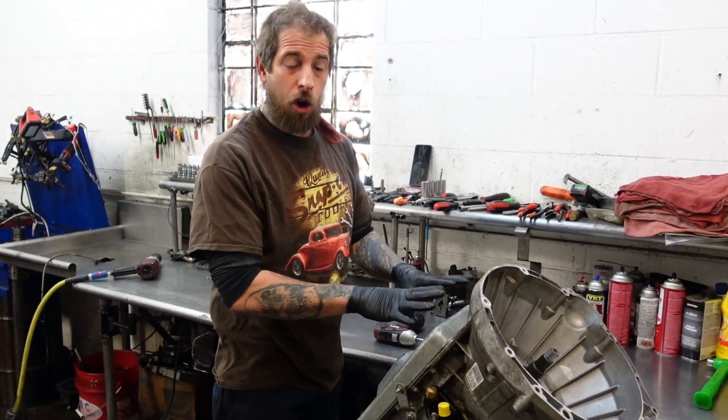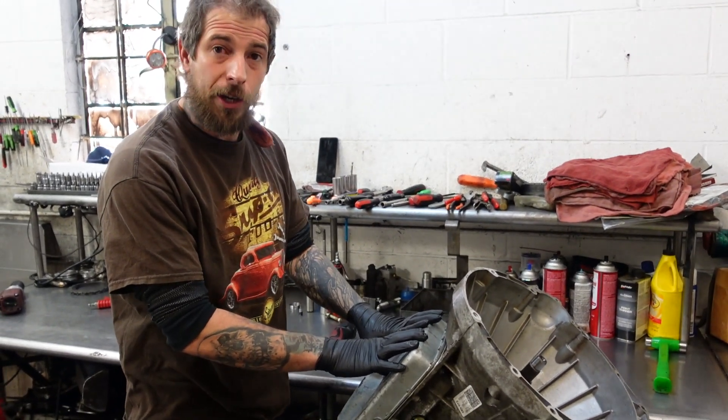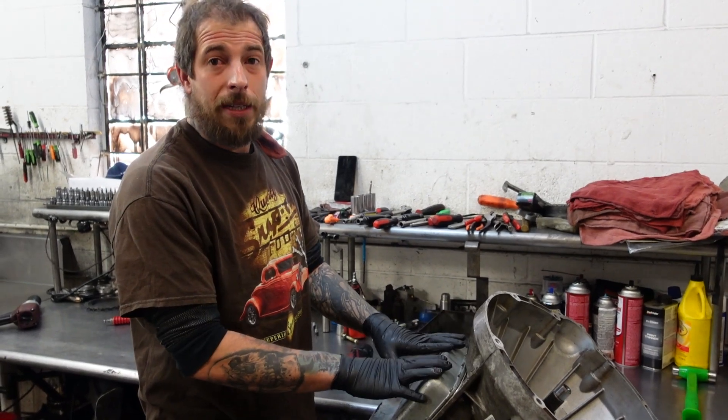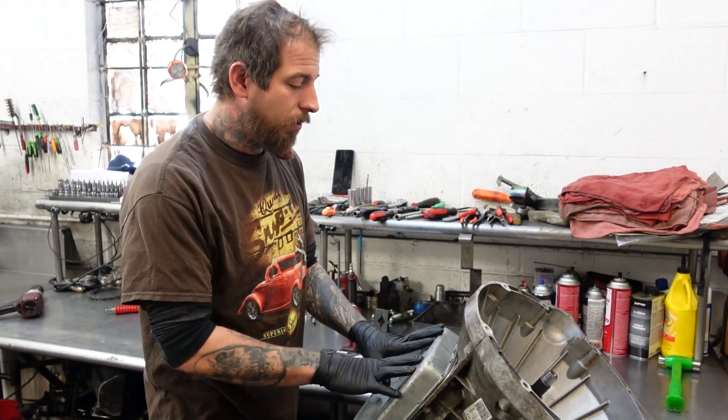This is a 6R80 transmission out of a 2014 Ford Mustang with a 5.0 liter engine. It has been transplanted into a 1982 Ford Mustang, Fox Body Mustang, as it's commonly known.